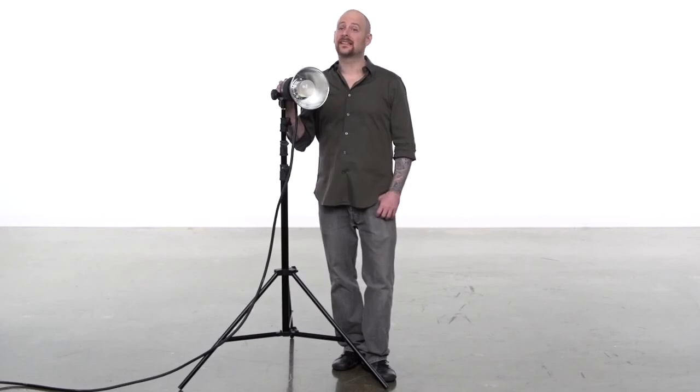The Universal Stand is an excellent tall, lightweight light stand. Well engineered and built to last. Well, that's a wrap. Thanks for watching.